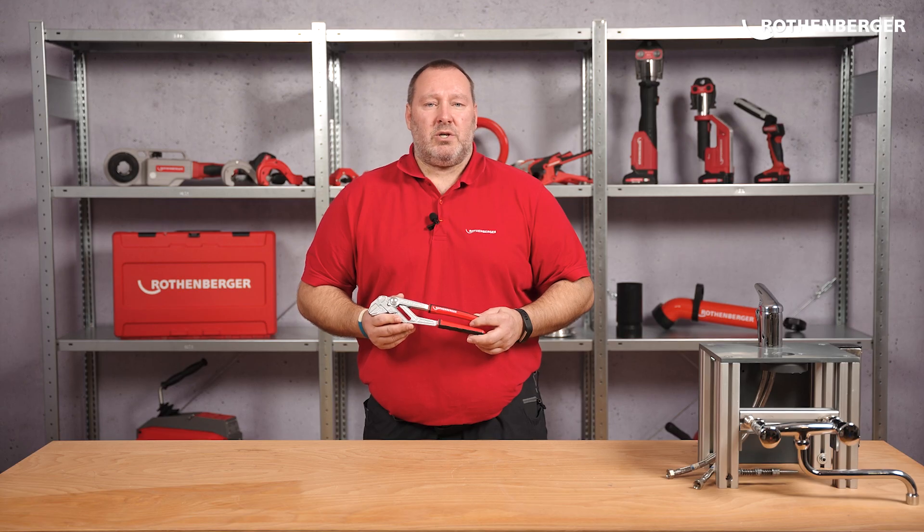Hand tools and especially pliers wrenches are part of the basic equipment of a craftsman. They are part of every job. That's why quality, durability and functionality of these tools play an important role. Now I'll show you our latest innovation, the Rofast 10-inch 2K pliers wrench.